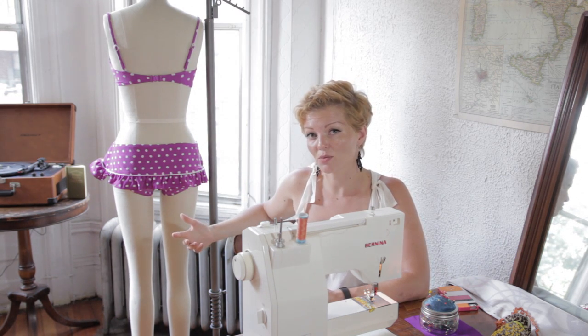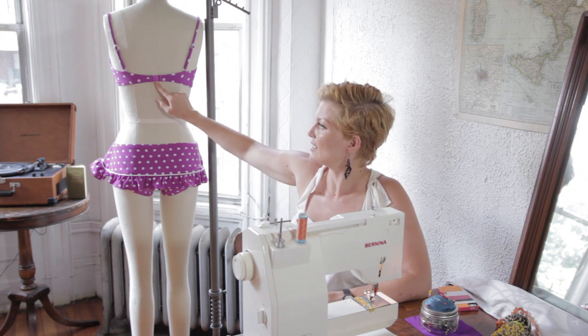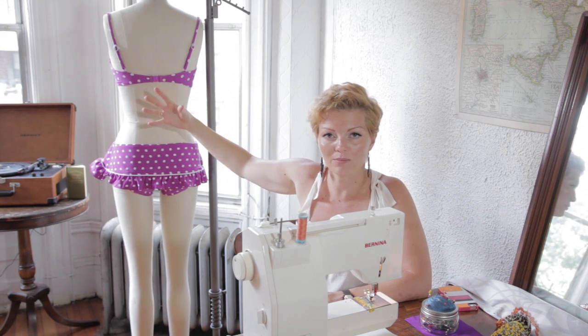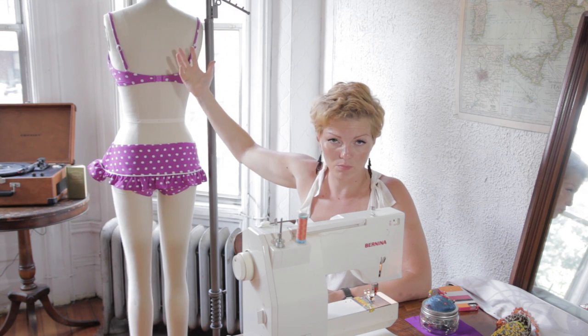The main reasons your swimsuit clasp will break — or shall we say stop functioning — is the clasp is plastic, like this one here. And there's a lot of wear and tear on your suit in general between swimming, the elements, things like that. So it's understandable that the single point could break.